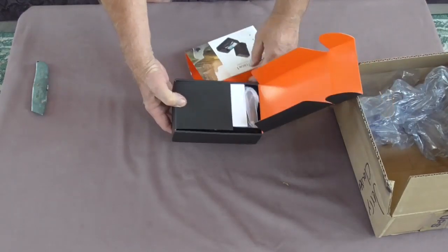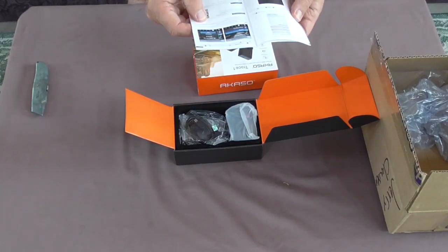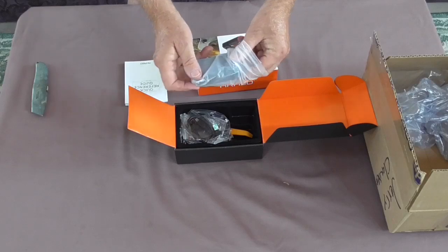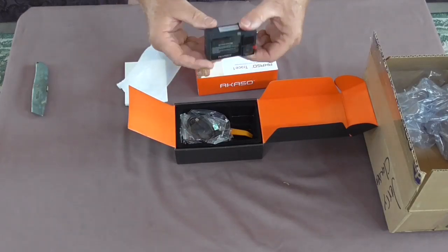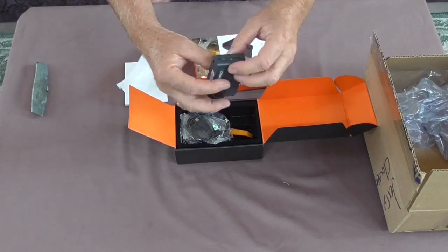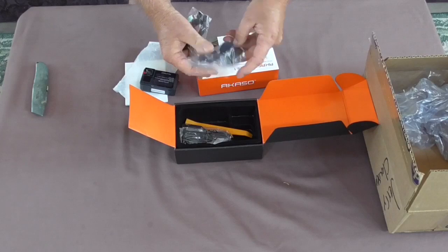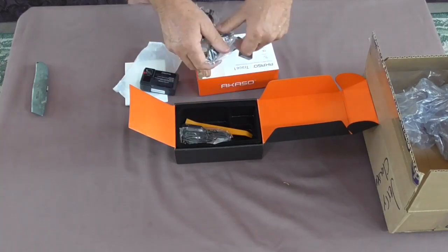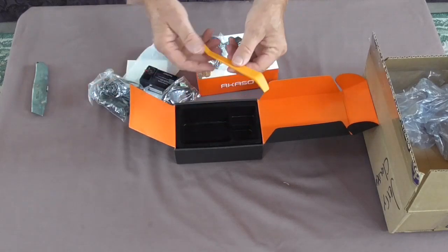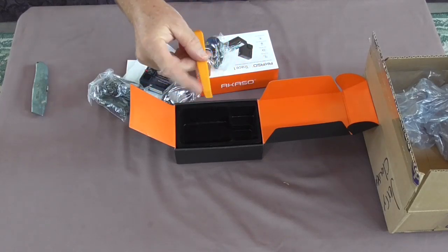There we go. Quick reference guide. Oh my gosh, look how small that is. Wow, way cool. It takes a mini SD card. Plenty of cords for hooking it up. A suction cup, windshield mount, a cigarette lighter plug, and an orange tool. I'll have to read about that because I will be mystified about what you would use that for.